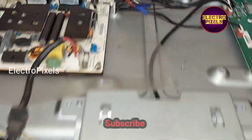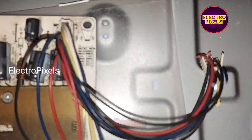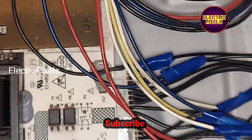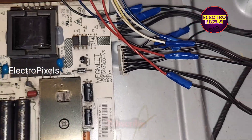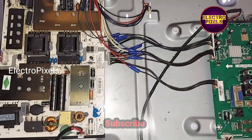The next step is to fix this power supply board properly in the TV. While installing the alternate power supply board, we should be very careful — we should connect each voltage according to the order of the connection diagram in the default power supply board.